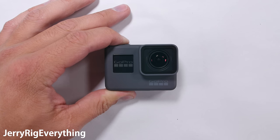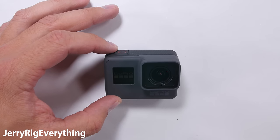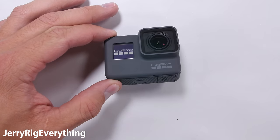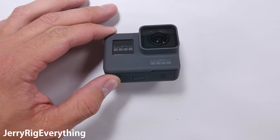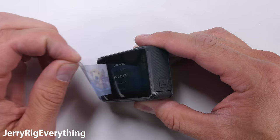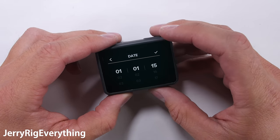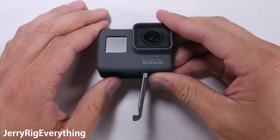Let me preface this video by saying GoPro doesn't normally sell parts for their cameras. Most likely if you're trying to repair one, you'll need to find another GoPro that is broken in a different way than yours and Frankenstein the working parts together. Any GoPro that has been opened up won't be water resistant anymore, but you can always get one of those waterproof housings if you end up doing liquid photography.